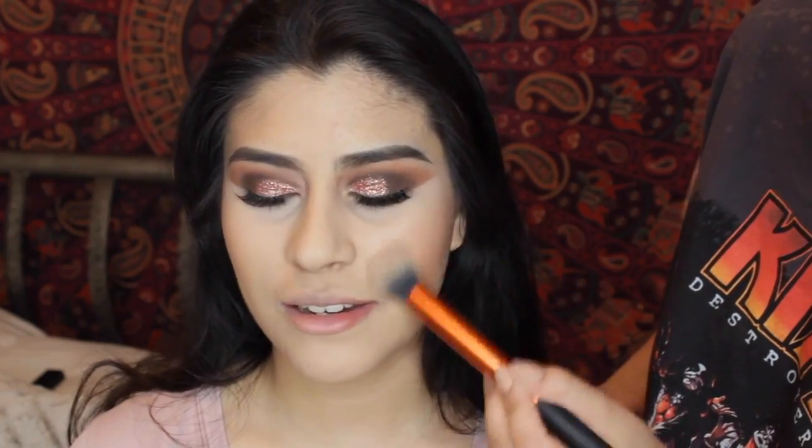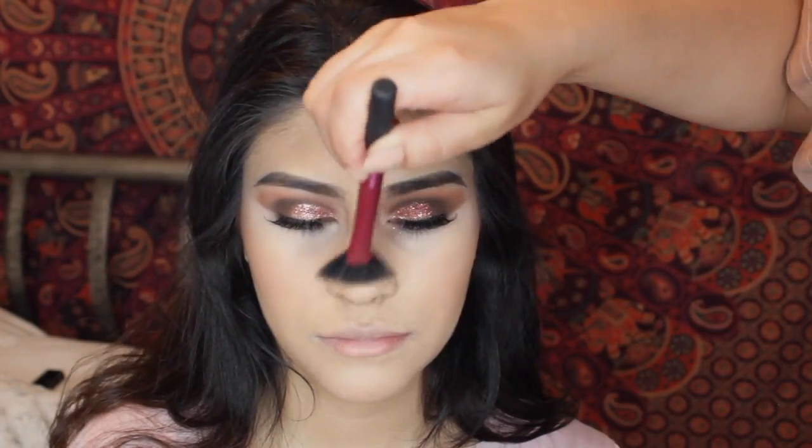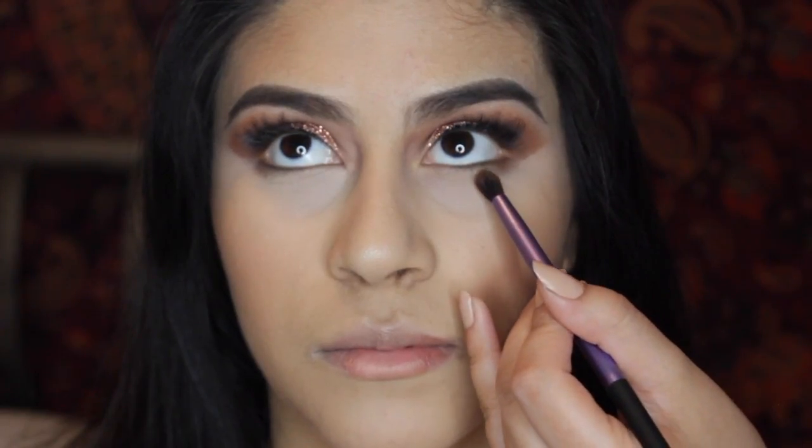For blush, I'm going to use Milani's Luminoso, and I love applying blush to Alexia's apples of her cheeks because it just looks so good on her — when I apply it to the apples of my cheeks it doesn't look as good. For highlight, I'm going to use the Mary-Lou Luminizer — it's still broken, guys. I'm going to highlight the high points of her face, like her cheekbones and her nose.